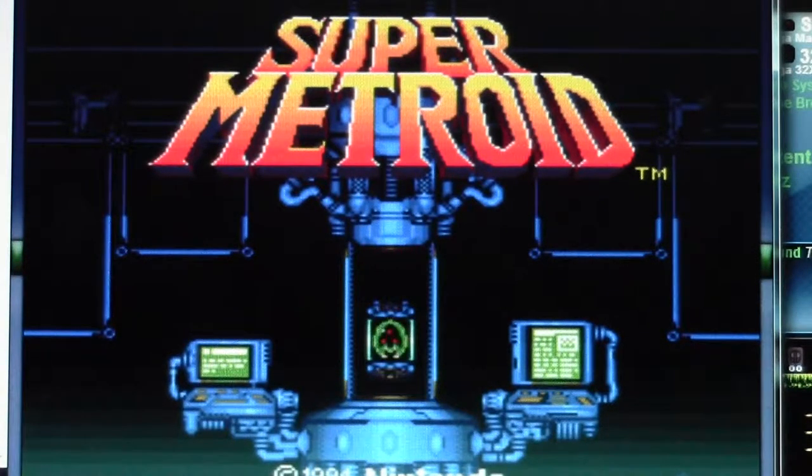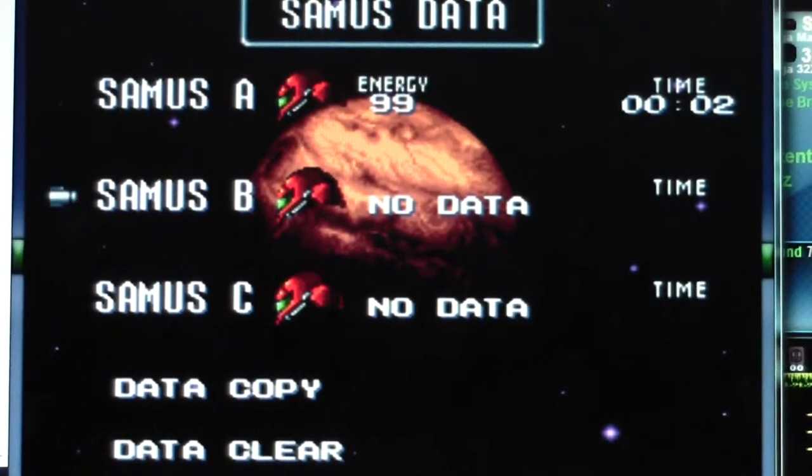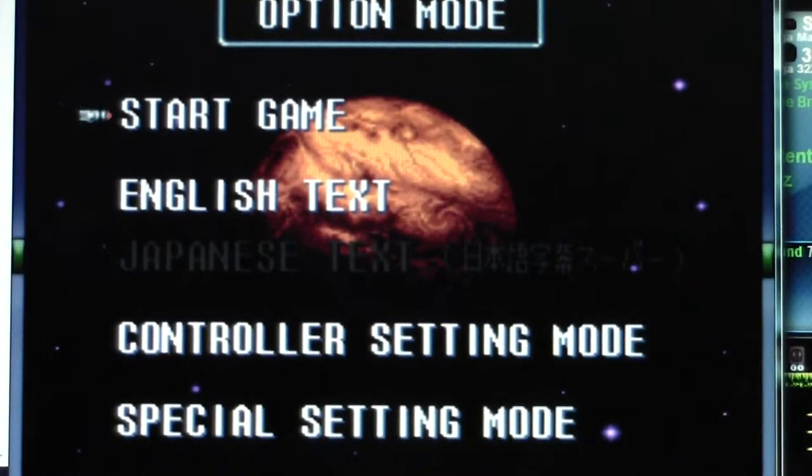Hello once again, and welcome to the very first episode of Super Metroid. This is a game I got on a website known as Vizd, and this is the very first time I have ever played it on a camera. And by the way, the missiles, they look kind of weird.